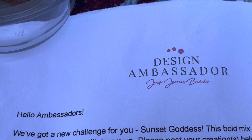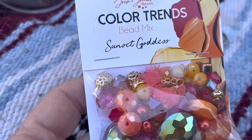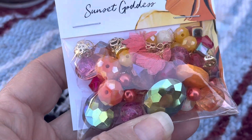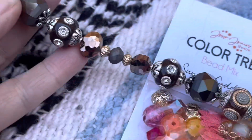Look everybody, I got another challenge from Jesse James Beads. I got three items. I have this beautiful mix called Sunset Goddess, a strand called Root Beer, and then some chain.